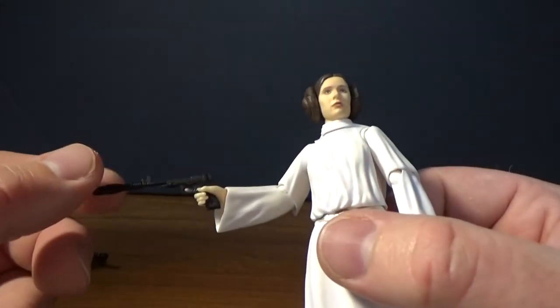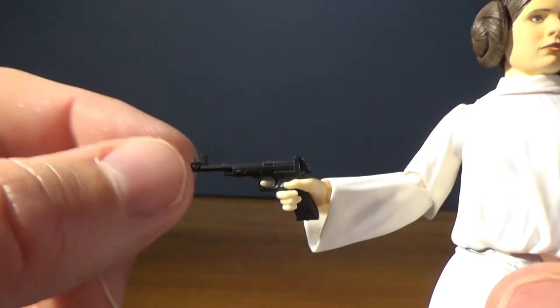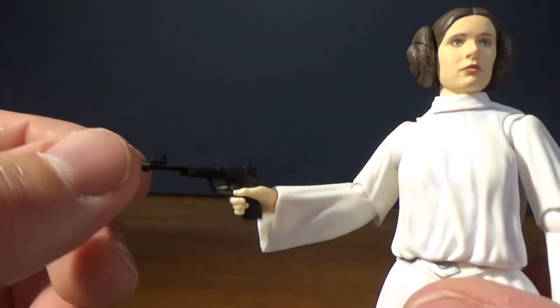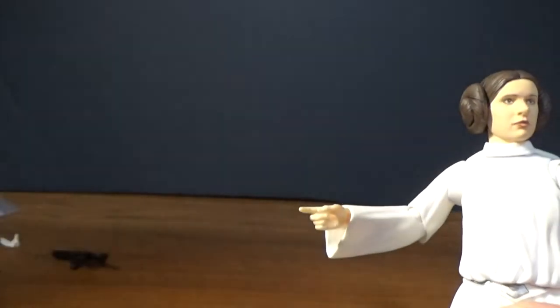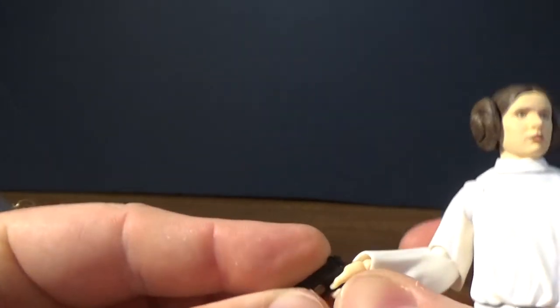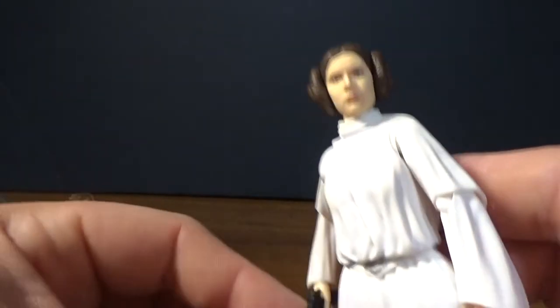My one gripe is the trigger hand — it's quite loose. The blasters don't fit tightly within the hand. That'd be my only gripe. It's moulded nicely, looks good, but it probably just needs to be a fraction tighter to stop it from wobbling around a little bit. That's not so bad.